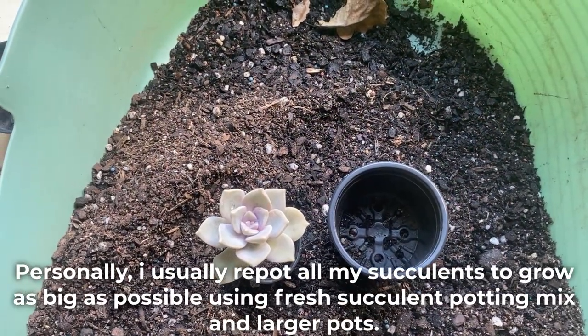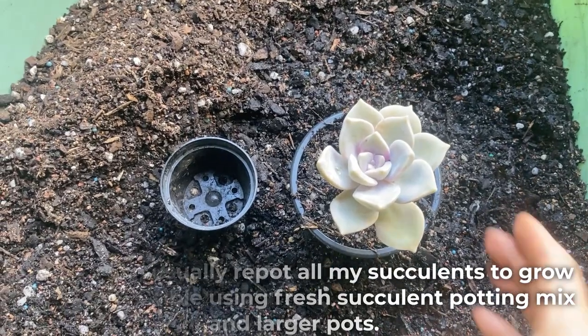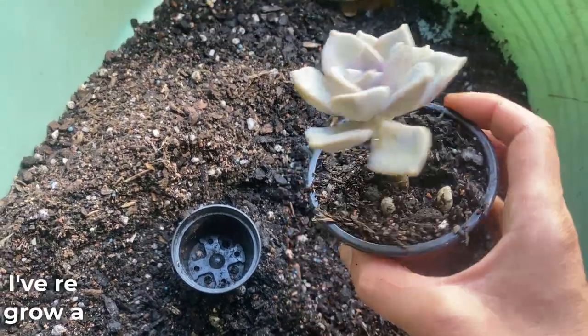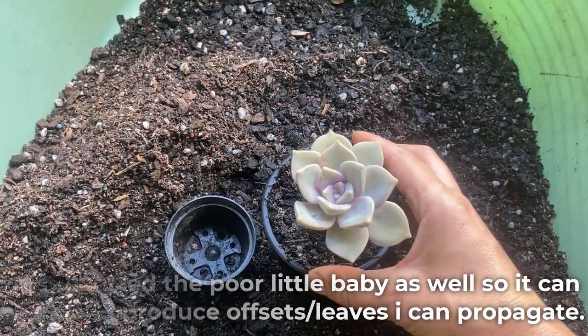Personally, I usually repot all my succulents to grow as big as possible, using fresh succulent potting mix and larger pots. I've repotted the poor little baby as well, so it can grow and produce offsets and leaves I can propagate.